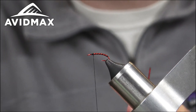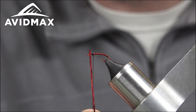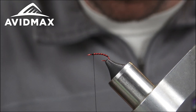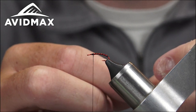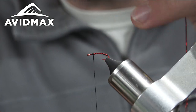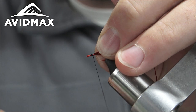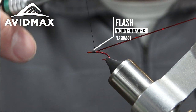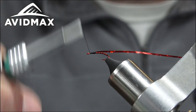Now we've got some Magnum Flashabou — this is the Holographic Red. If you use normal Flashabou, it's not quite as thick and doesn't cover as well. We're just going to make a little bit of a collar here, and then we'll finish with the black thread for a little tiny head. If you trim your Flashabou at a bit of an angle, it makes it a little bit easier to tie in — a quick easy trick for tying in smaller midge patterns. Tie in the tip there, take it back to my last rib, and bring the thread back up to behind the eye.